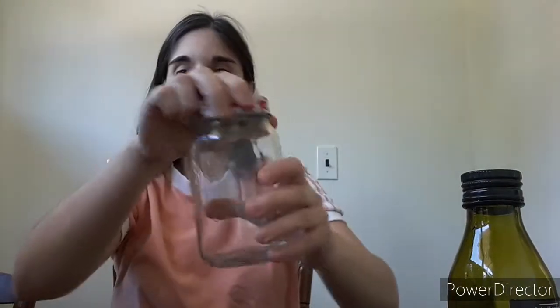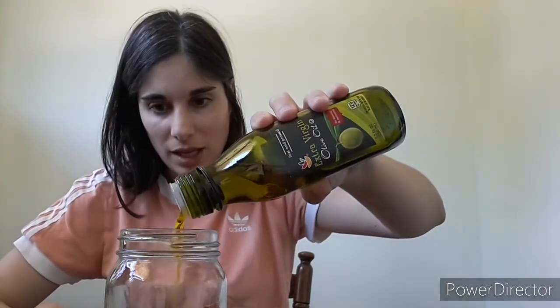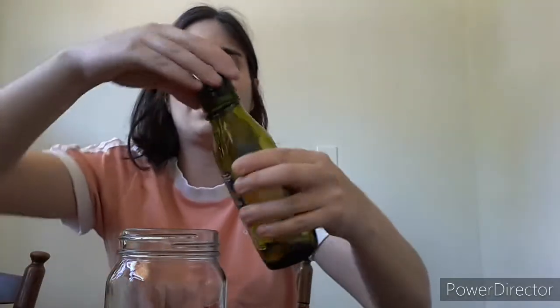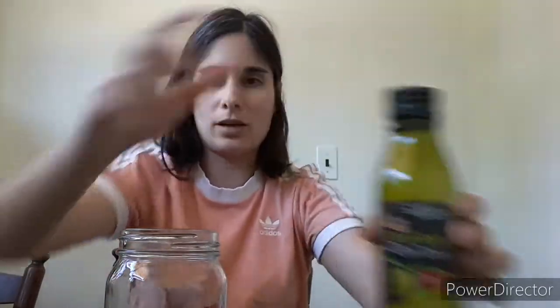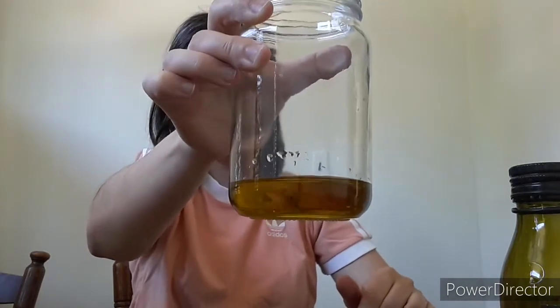The first thing you're going to want is that empty jar. Remember that we're going to shake it. So fill this jar with oil — you do not have to fill it to the top, just fill it enough that there is a good amount of oil inside. So I filled it to about there.